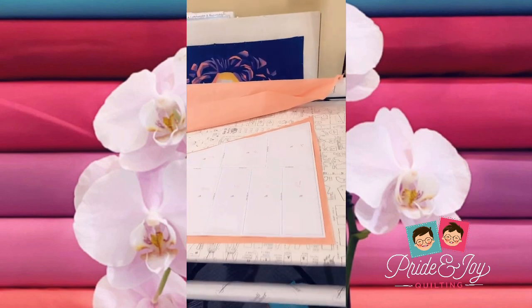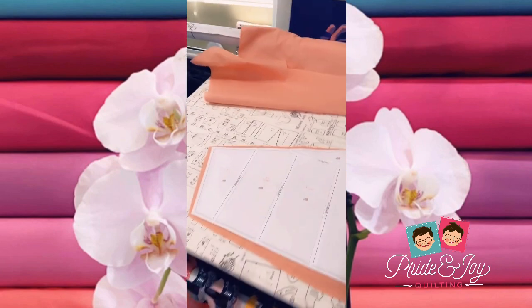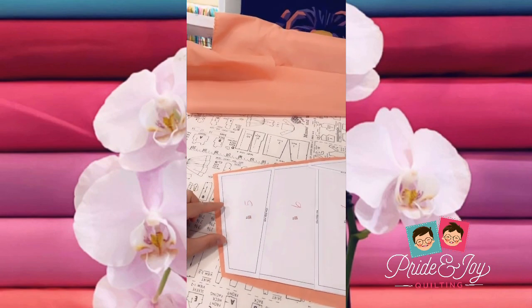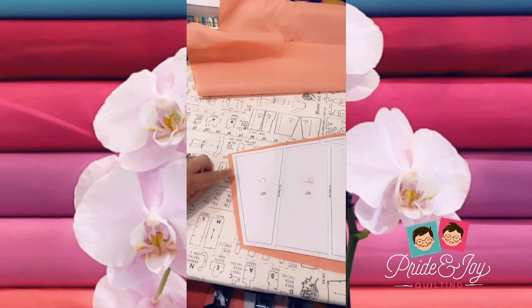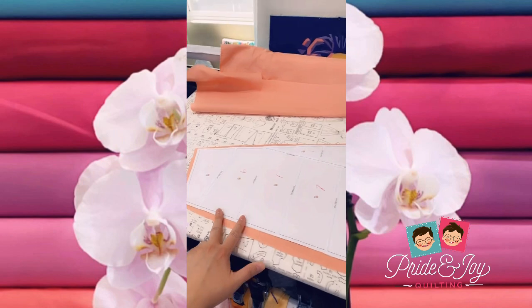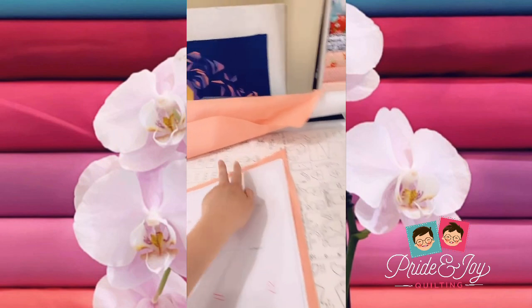Now I'm going to come over to my sewing machine and using the largest stitch length, I'm going to baste a few inches along the edges. I don't like to baste all around the piece — I find it warps it. I'm just going to baste about three inches here and roughly go three inches on each side, a couple inches on the smaller edges.